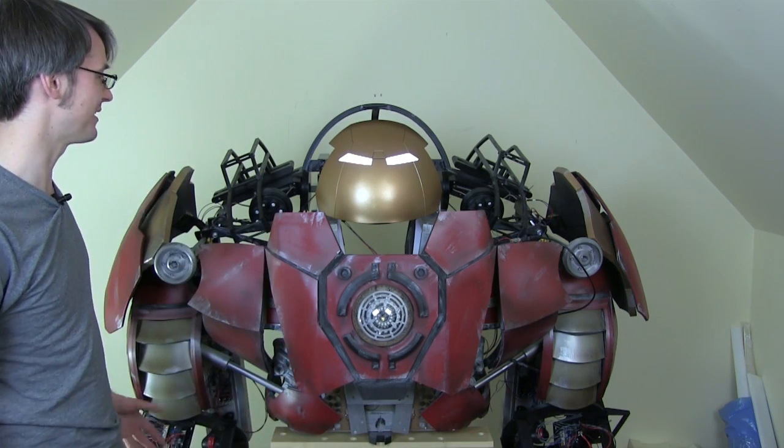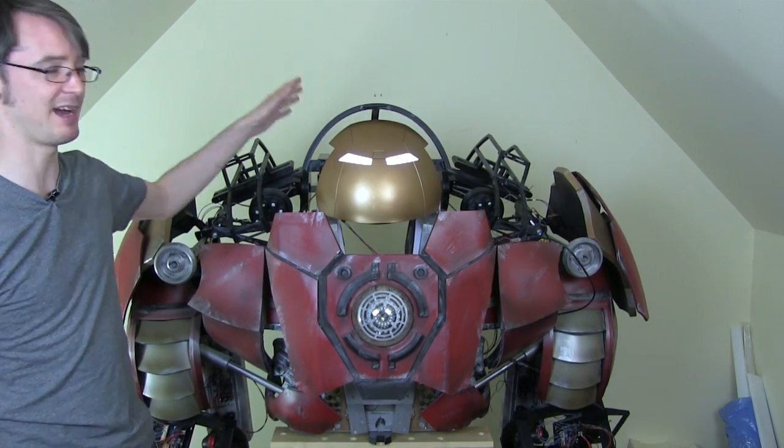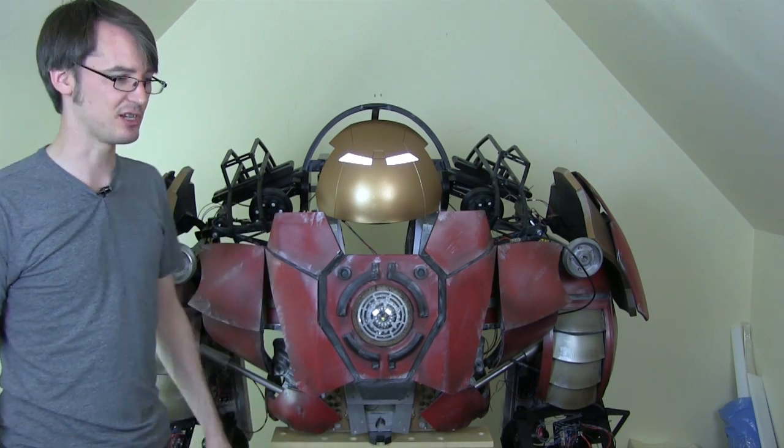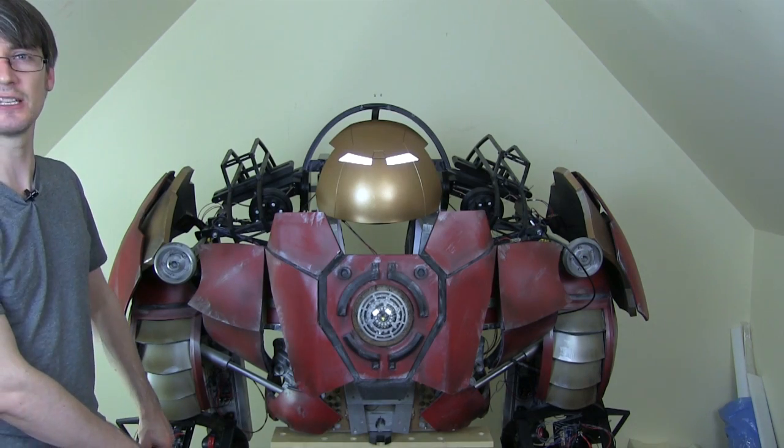The priority is to work on panels for the shoulders, the rest of the helmet, the arms, and the missing ones from the legs. I'm going to actually start with the fingers which are down here, so let's have a closer look.